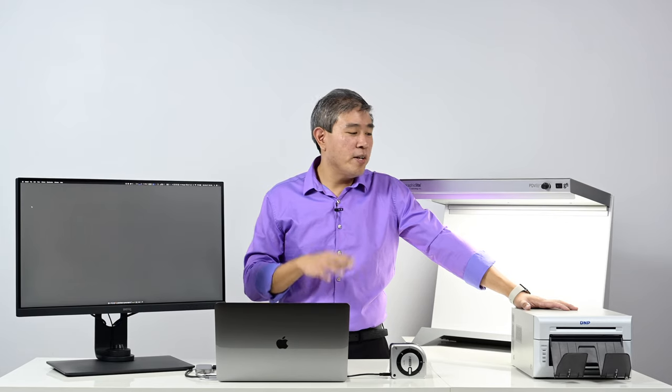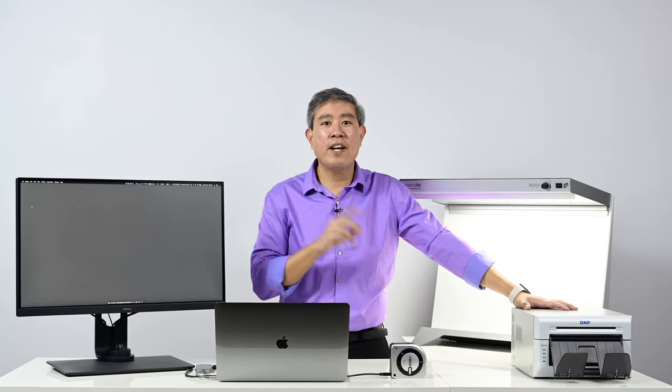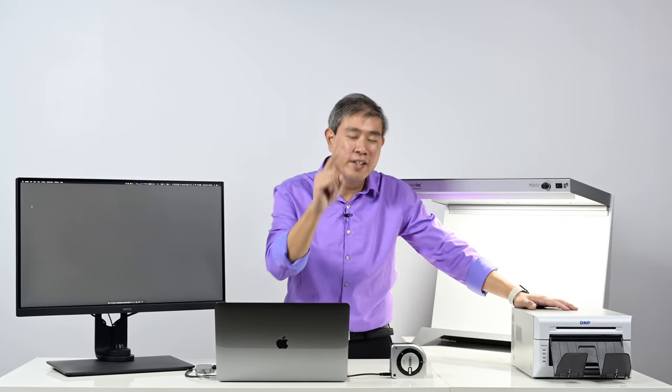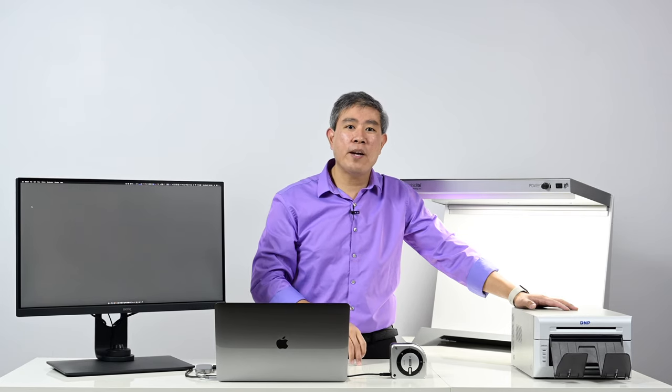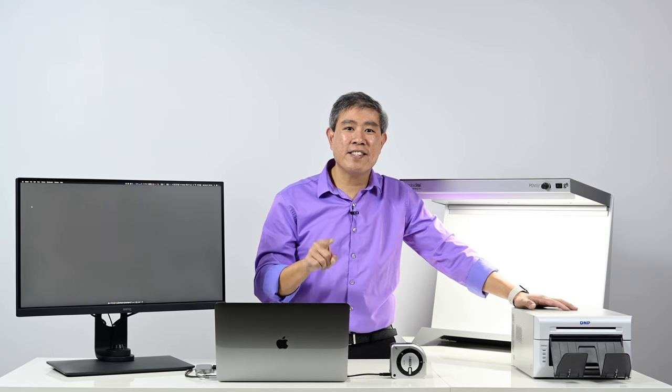What I'm going to do in this video is print out images using the default profile that came with the DNP driver, and also we're going to custom profile this DNP dye sublimation printer using the X-Rite i1 Studio color spectrophotometer and the i1 Studio software. I'm Art Suwensang, this is ArtisRite, and let's get started.